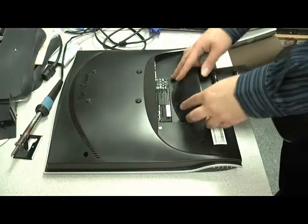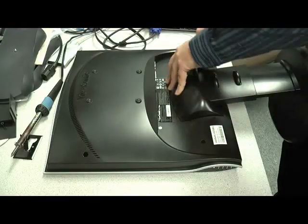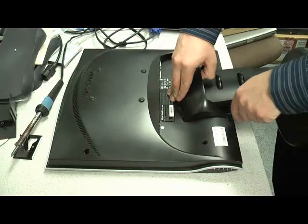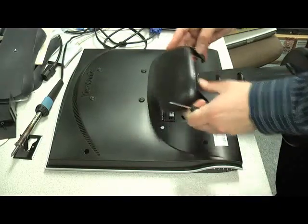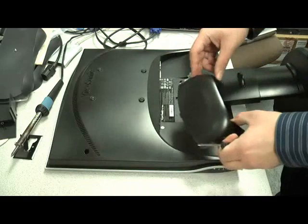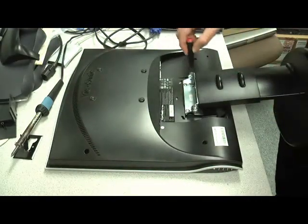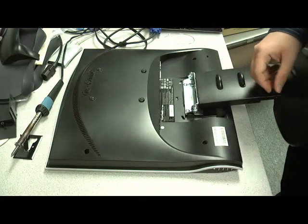The first step is to remove the plastic cover. Once the cover is removed, you can see there are four screws that need to come out.